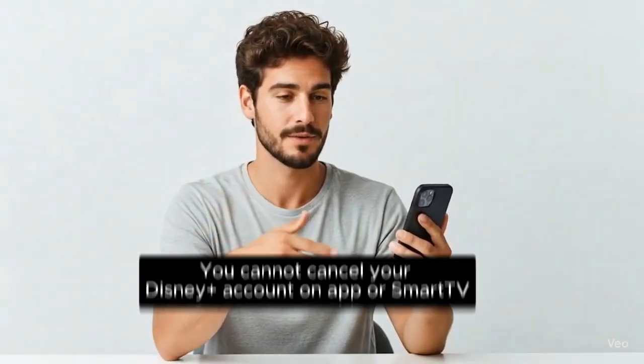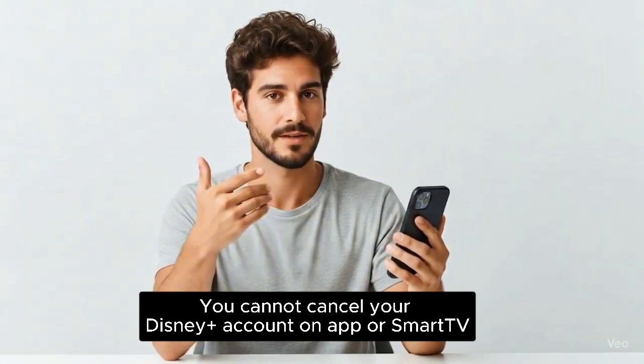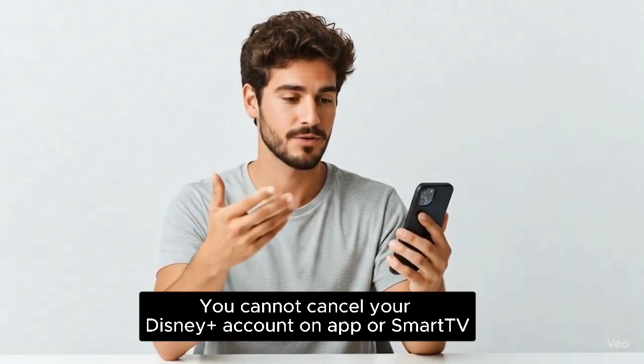Please note that you cannot cancel your Disney Plus account using the app on a smart TV. The cancellation process must be done on a computer or mobile browser.